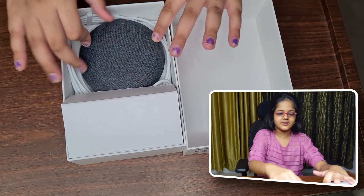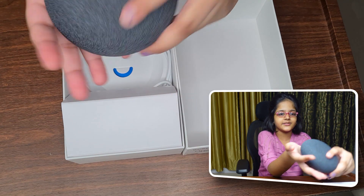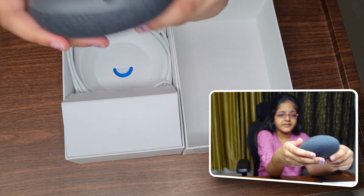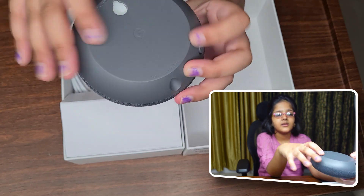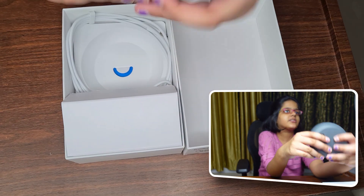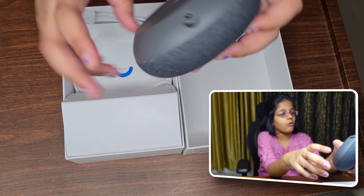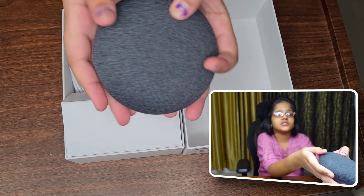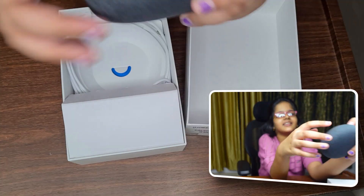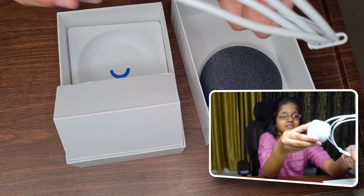First we have the Nest Mini itself. It is in a very cute pebble shape, it is very compact, and there is a hole over here to hang it up with a screw — of course you can't just stick it with double tape. There is also a button to turn the mic on and off. It is a very compact and cute little speaker. I love it, and there's a socket to plug in the electricity.